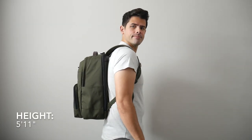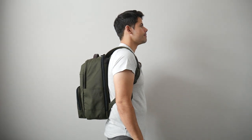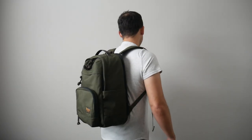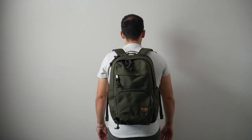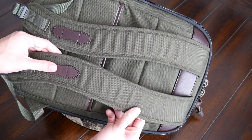Moving into the capacity, the bag comes in at about 26 liters, which is a really versatile size. I was easily able to hold all the items I normally carry and still had leftover space for larger items such as a lunchbox or a change of clothes. One thing to call out is that this bag is not very slim, so once you start to pack it out it does tend to stick out a little bit, but not so much that you can't navigate crowded areas or jump onto public transit.